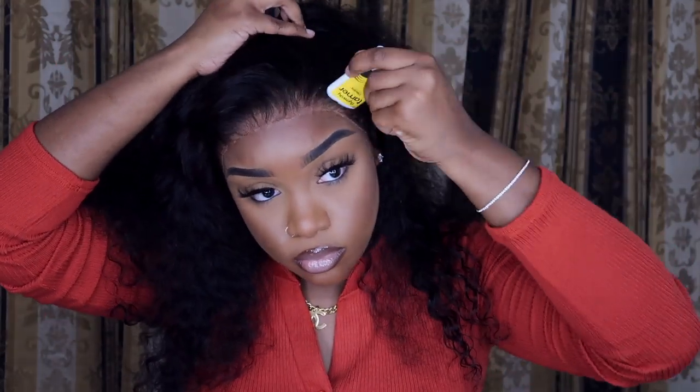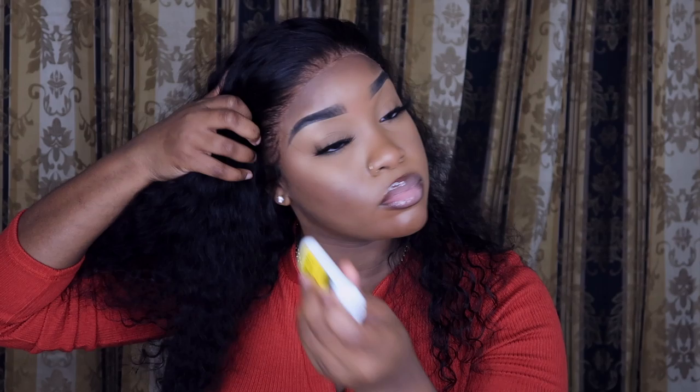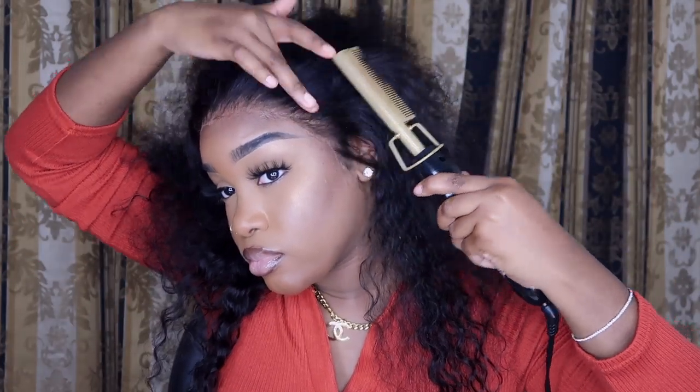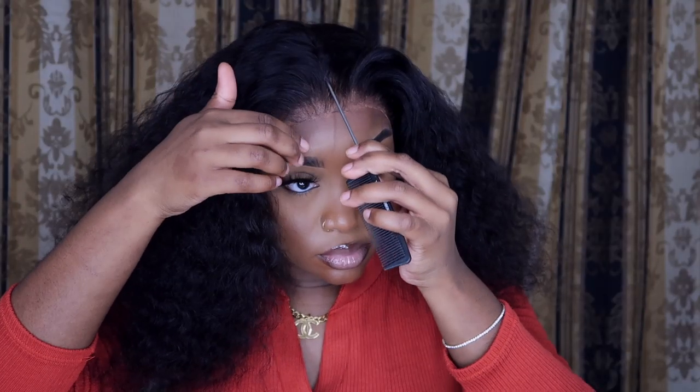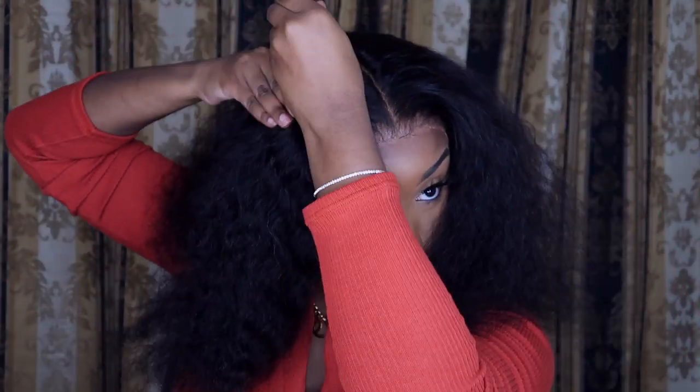I'm just going to add some wax — but detangle it first. Then we're going to go ahead and put our wax stick on and then hot comb it. I'm on a hunt for a good wax stick for you guys — I've tried a few I bought online and didn't like them, so I'm still using the ones that come with different wigs. I will also link this hot comb — it just does the dang thing, I could never live without it. Now we're going to go ahead and create a middle part. It takes me a minute sometimes, but I just got this part and rolled with it.